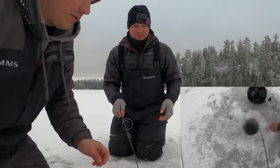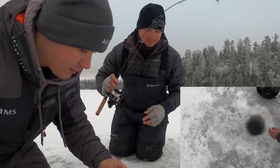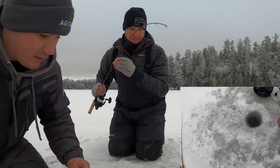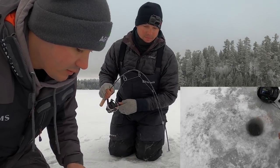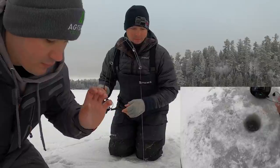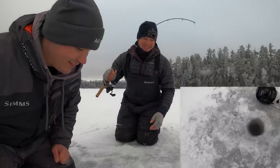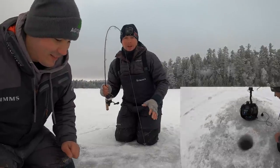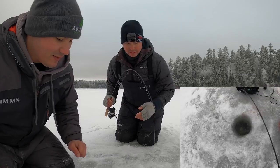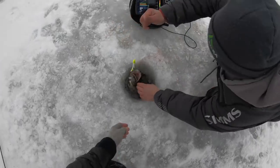Not a bad one. Maybe we should start drilling double holes. I broke my auger yesterday and last night I did order a new 10 inch auger.